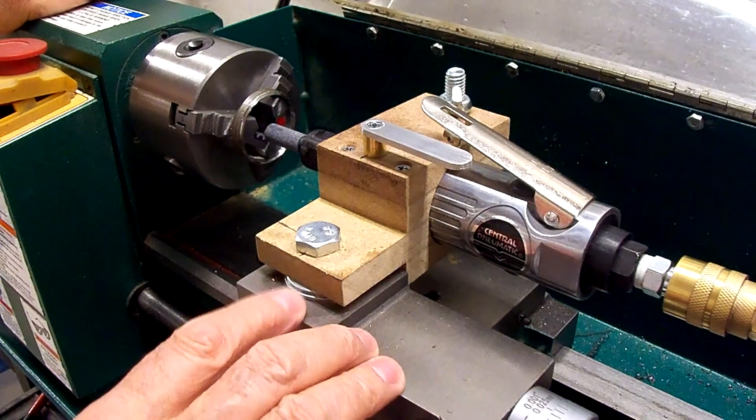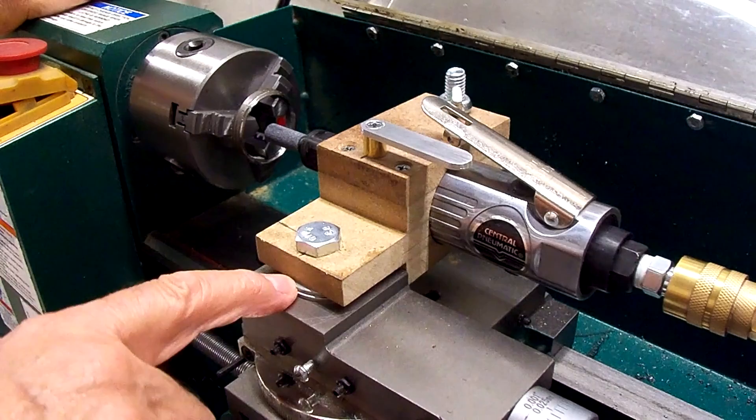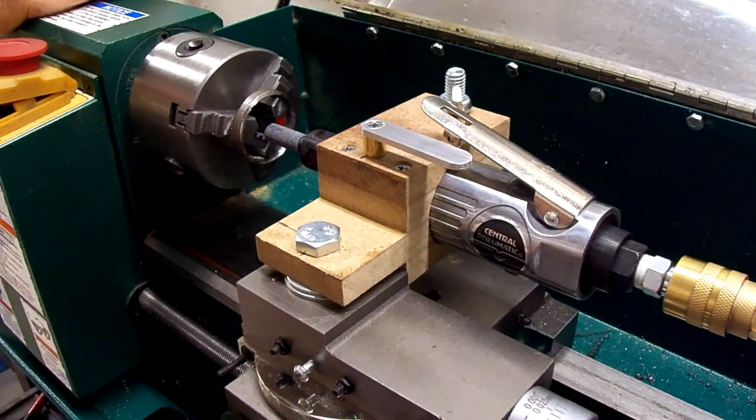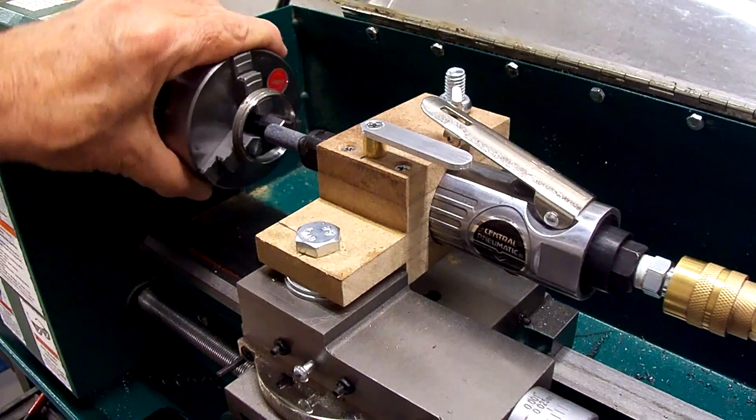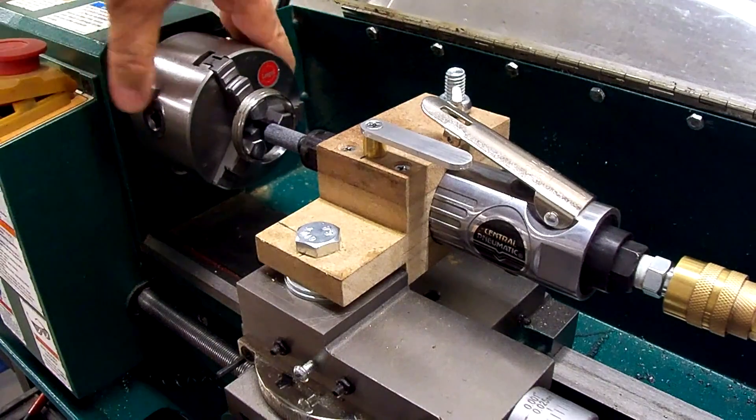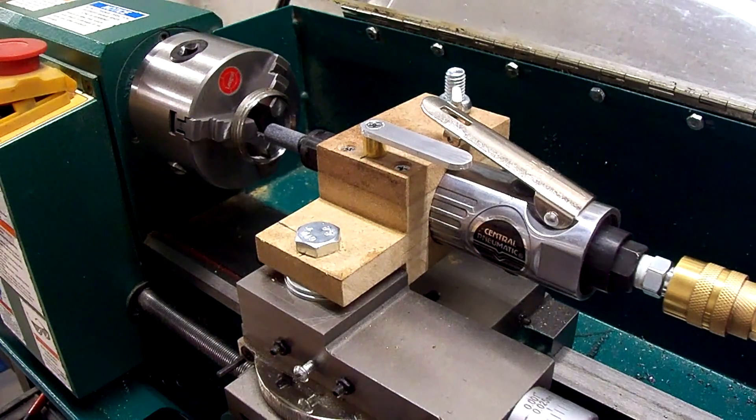I forgot to mention that I had to shim the grinder mount up with two washers just to get it close to center height-wise. I think I'll make one more pass — take another thousandth — and then maybe two more passes at that same setting just to make sure we get everything clean. What's strange is I haven't noticed any sparks, whereas in YouTube videos I've watched of other people grinding jaws I've always seen sparks. I don't know what the deal is there.